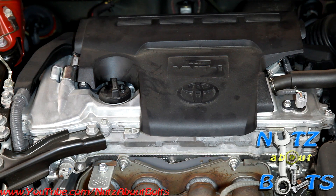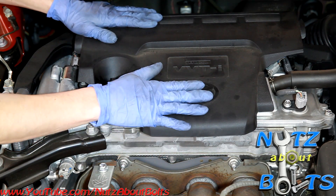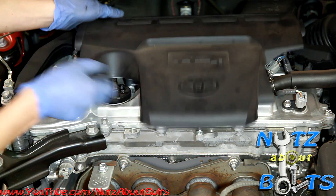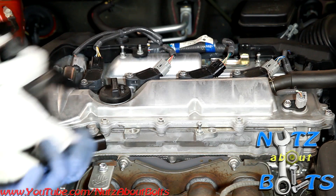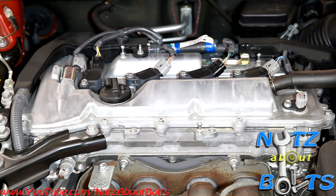We're going to take out the spark plugs and replace them on our 2013 Toyota Camry. This is the four-cylinder 2AR-FE engine. First, we're going to start by taking off the cover, which doesn't require any tools — it just pops off these little peg things. There are three of them and it just pops into these grommets.